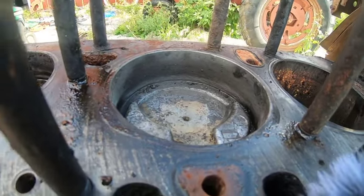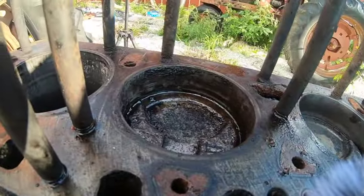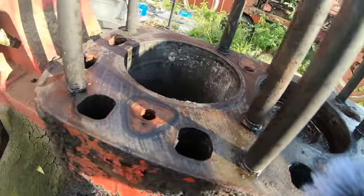All right, so as we can see, they are stuck fairly tight. But those sleeves all look like they're salvageable, so maybe there's some hope.